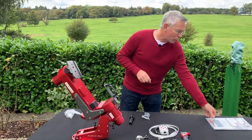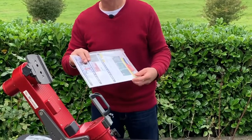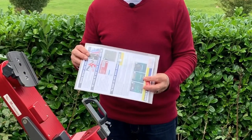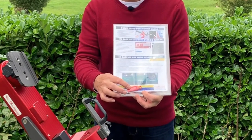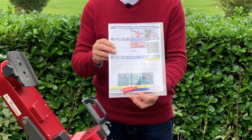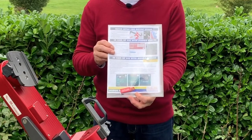Lastly, you get a wallet containing some information, documentation, and a warranty certificate. There's also a USB pen drive which has software and the manuals loaded on it as PDFs, which is a great way to save paper.